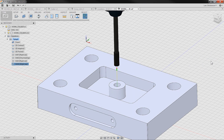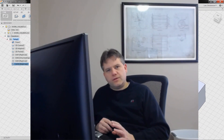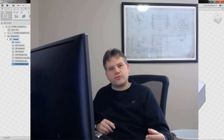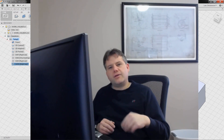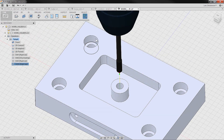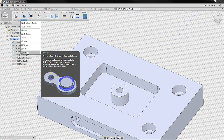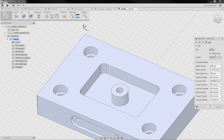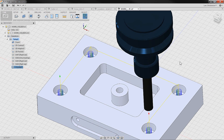The last thing we have to do on this part is machine these counter bores. I waited until after drilling the holes so I had removed the stock from the center and didn't have to worry about helix entry and plunging. I'll go into the 2D operation, and there is a circular option that works really well for this. I'll select that — it already found my 10mm flat endmill. Then for geometry, I'll select those four holes, and it puts those toolpaths in to machine the counter bores.